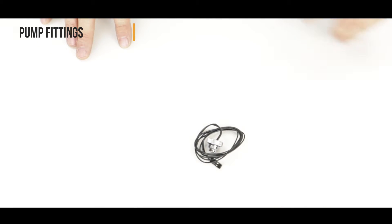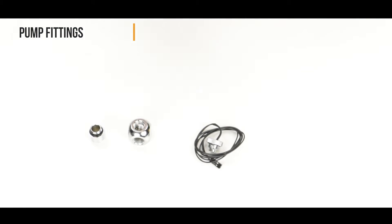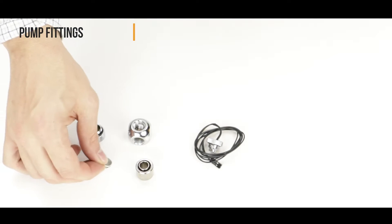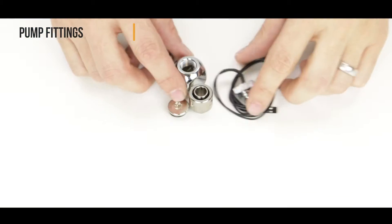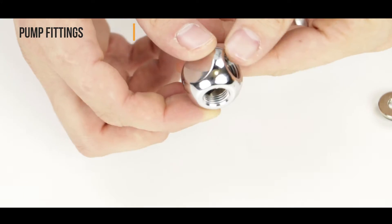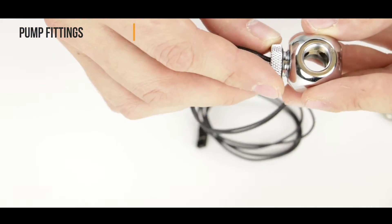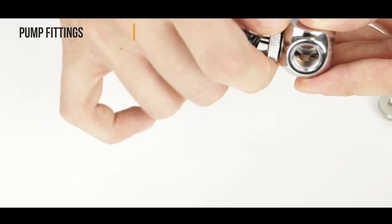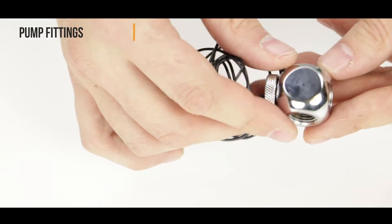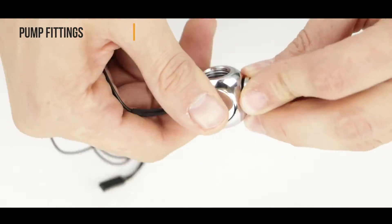Here we will assemble our pump inlet. It will be equipped with a temperature sensor which will be plugged onto the motherboard and allow us to keep a close eye on what's going on in the loop. First, let's grab our t-block and screw in our temperature sensor — make sure it is securely tightened. Then, using a seal, we are going to plug the opposite hole of the temperature sensor.